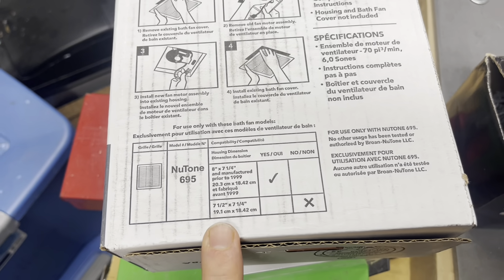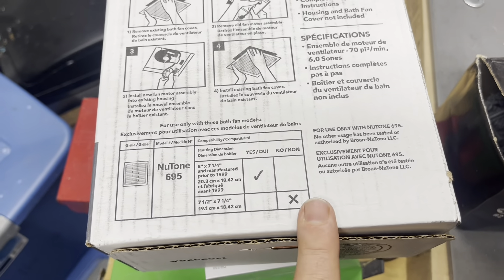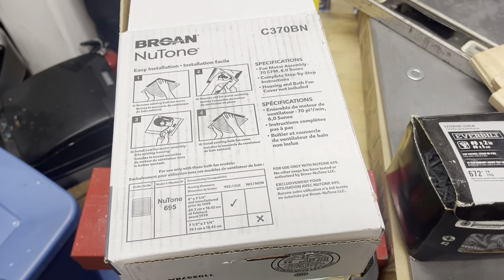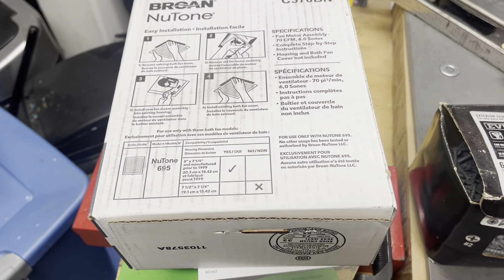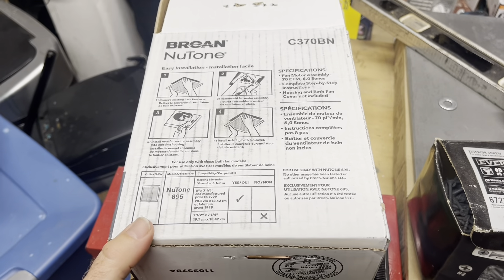Another common size is seven and a half by seven and a quarter, and this particular one is not the right one for that. So if you're at Home Depot or Lowe's, make sure you double check the shelf — there'll be a few different sizes. These typically come in two main sizes, and there's also a third size as well. I'll put links in the description so if you want to purchase these online, you can do that as well.